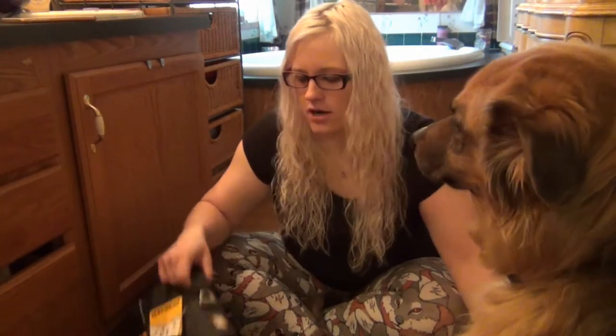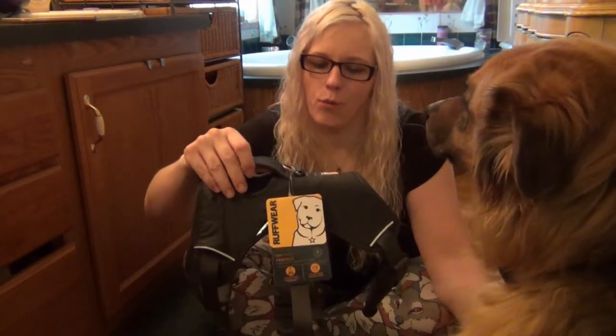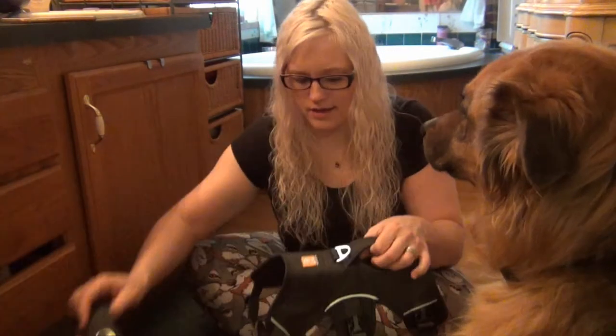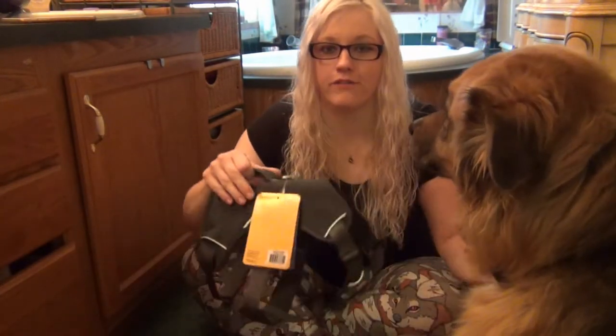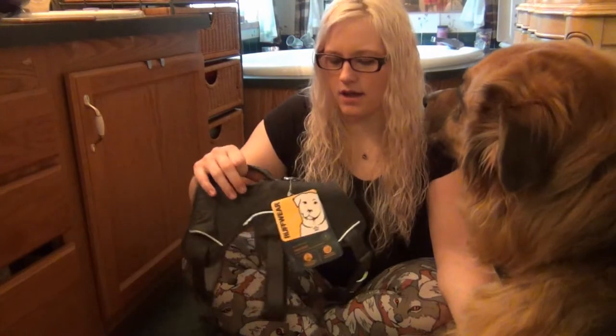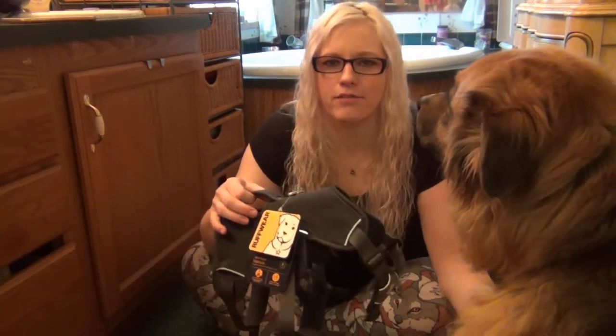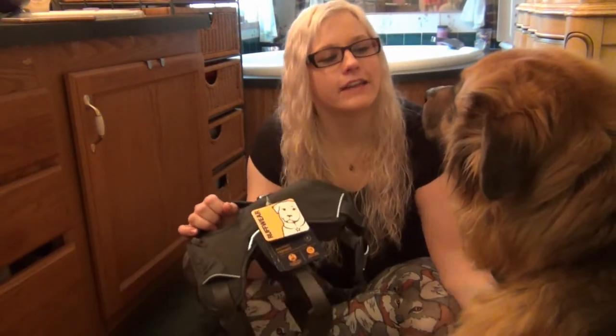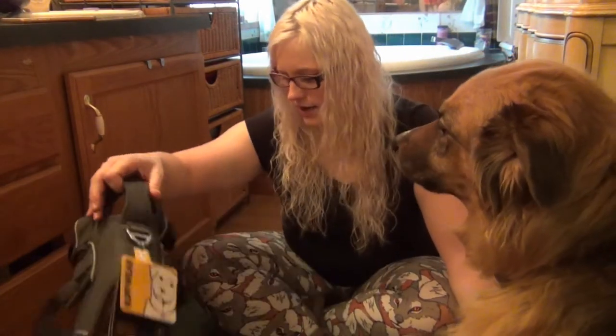Hello! Today we wanted to do a little bit of a review. We just got our new Ruffwear Webmaster harnesses in for both pups. We're not affiliated or sponsored by them. We heard some fabulous things about them and really wanted to give them a shot, so today we're going to make sure they fit and if they fit we're going to take them out and give them a try.